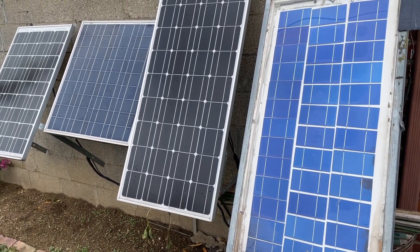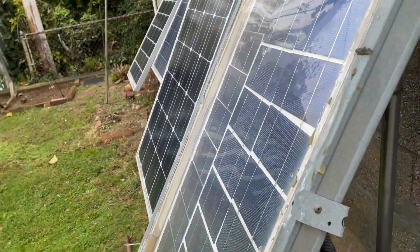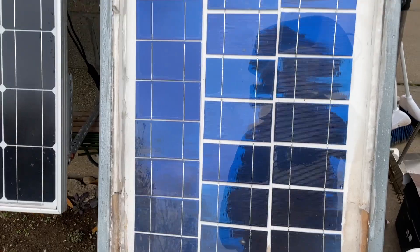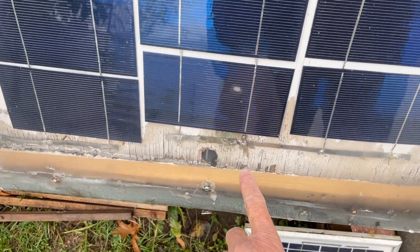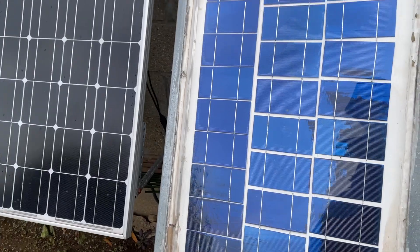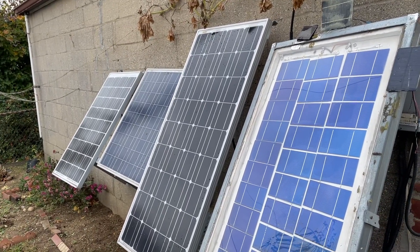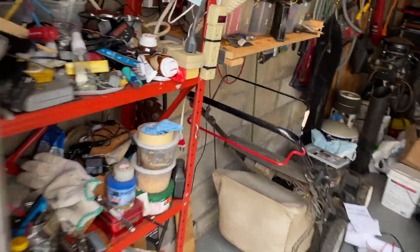I used to have an extra flexible 100-watt panel but that one broke. I'm now using it as a backing for my DIY solar panel that I've had for about 13 years. The bottom got rotted and I had to resolder the bus bar that got corroded, but it's still working. On a good day this mixed bag of panels will give me at least 10 amps.